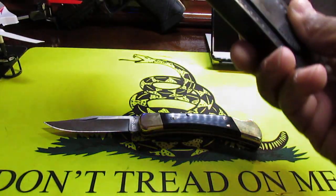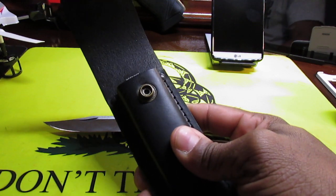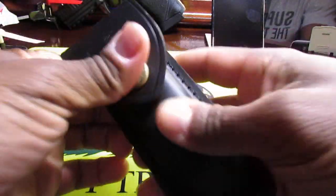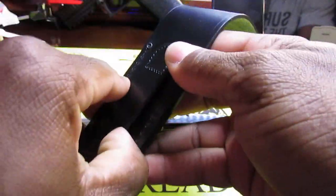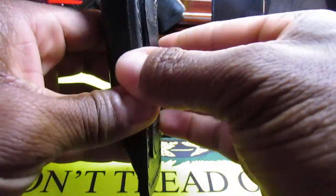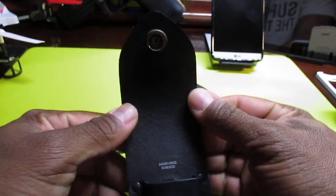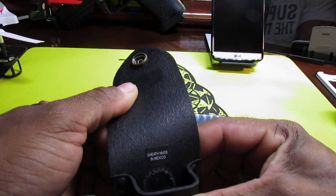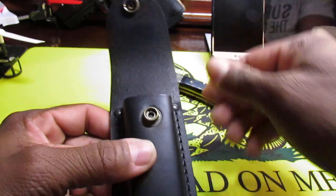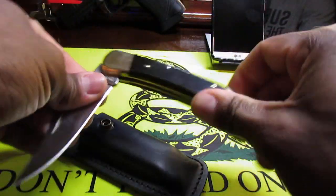Let's take a look at the sheath — it's a leather sheath. It has a snap with a nice positive click; once you put the knife in it's not going anywhere. On the back there's a loop so you can run your belt through and attach it. One funny thing: the sheath says made in Mexico, so I'm assuming the knife was made in the USA and just the sheath was made in Mexico.